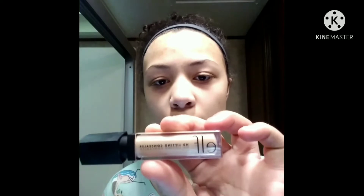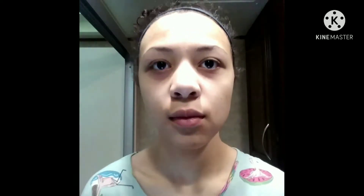Now I'm just putting on some concealer on the areas. As you can see, you just put it underneath the eyes, on the chin, and on your forehead. Once you have on your concealer, blend it in as you would do usually.